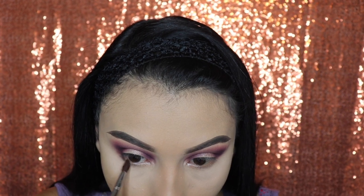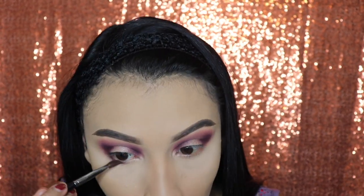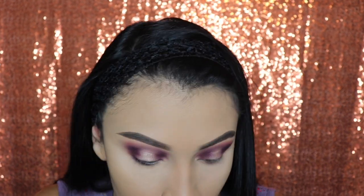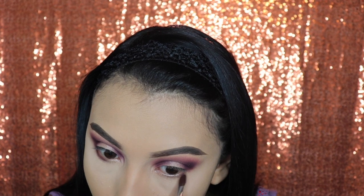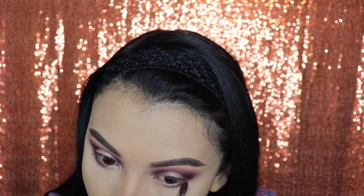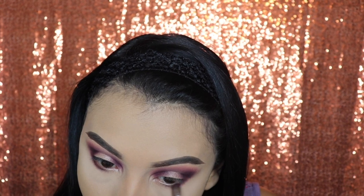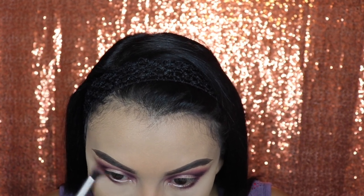Next we're going to use that small brush with the shade Mystic and apply this on our lower lash line. We're not going all the way to the inner corner — just halfway, so it doesn't look like we have a purple eye. Then go in with the shade Rockstar following the exact same steps, and finally go in with the shade Sparks to blend those two out and make it look a lot more smoky.